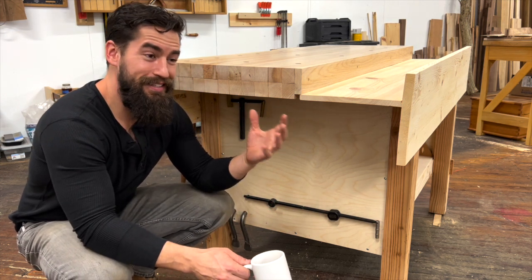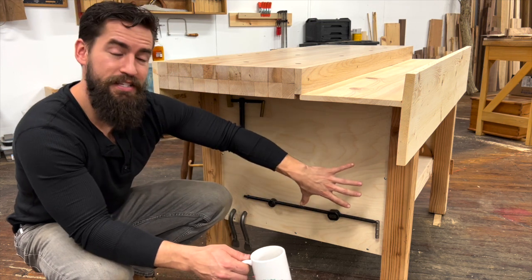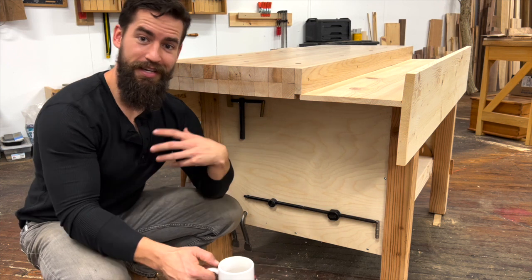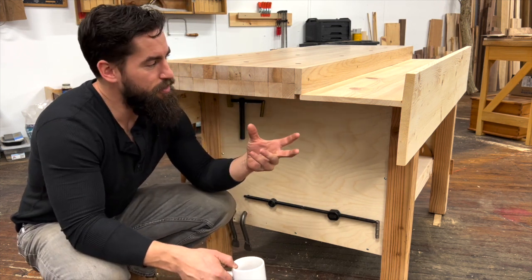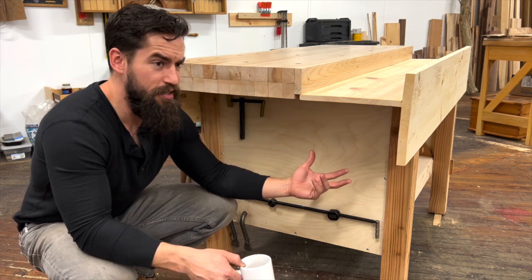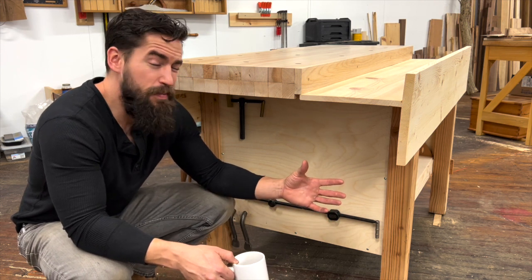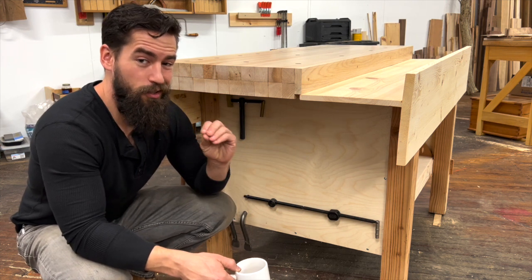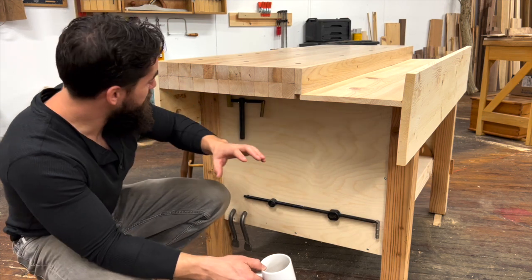I wasn't very good at it and started to get a little bit frustrated, so for the second assembly I put them together with biscuits because I came from a construction background and that's what I knew. Here's the interesting thing — after just disassembling this entire bench, the mortise and tenons hold up no better or worse than the biscuits. It's been 11 years and it's still in pristine condition, still holding nice and tight.